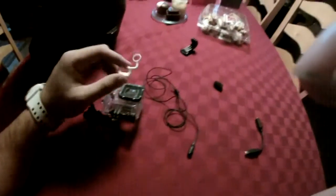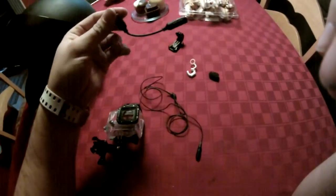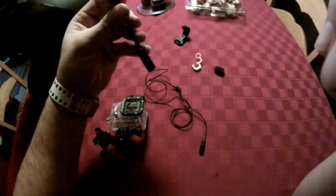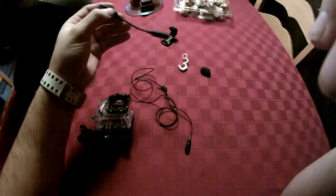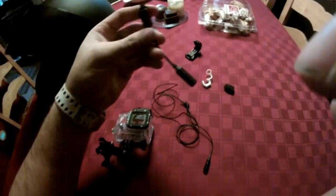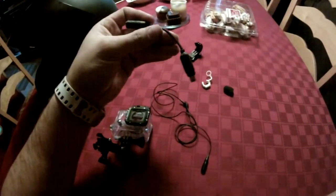Of course you need the 3.5mm GoPro adapter. This thing — it was like 10 or 15 bucks for this adapter, which sucks. The ones on Amazon didn't work, so I had to go get the actual GoPro one, which sucked.